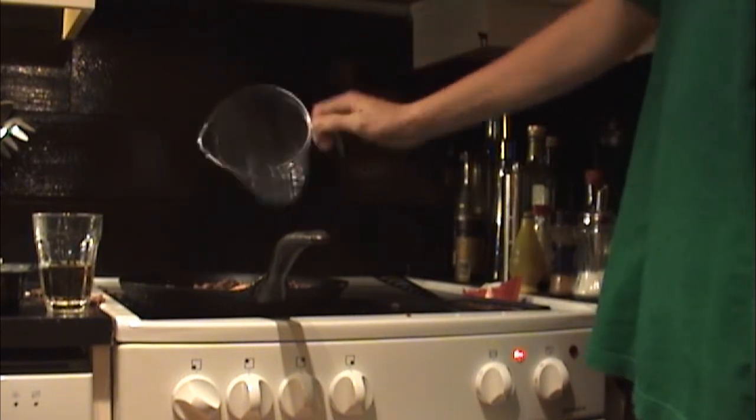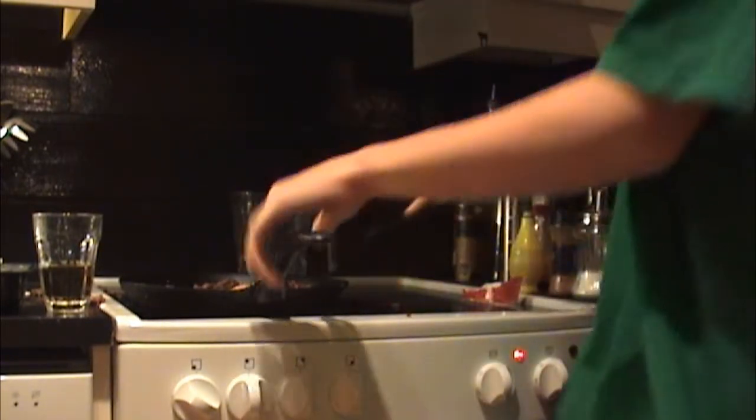Skal man putte vann oppi først? Ja, sånn her. Og sånn. Man blender det godt inn.